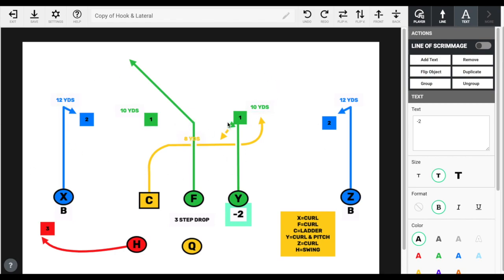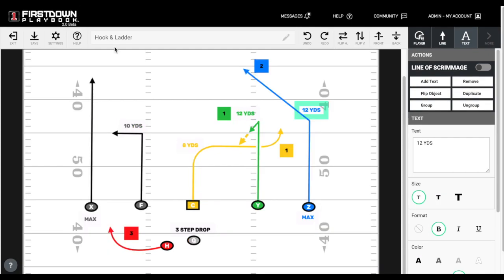It's a good idea to have a little bit of deception in your flag football game plan, whether you're dealing with the youth level or the varsity level.